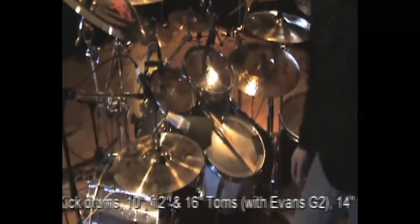This one — 22-inch headphone, 10, 12, 16 tons, with Heaven's P2 heads, wood snare. It's very deep, I don't know how deep, but it's not mine.